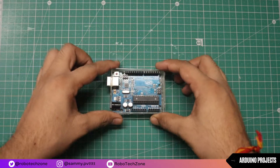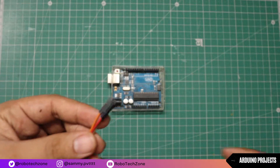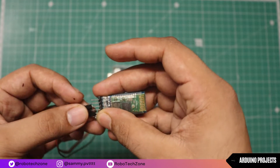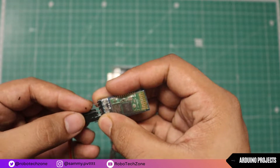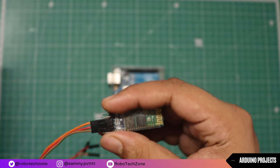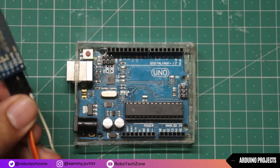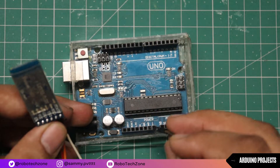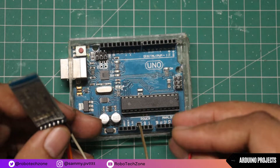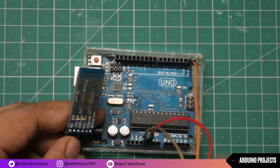Moving towards the connection part — connection is very easy. Firstly, take 4 jumper wires and connect them to the Bluetooth module. Now connect VCC of the Bluetooth module to the 5V pin of Arduino, and ground of Bluetooth will be connected to the ground of Arduino. TX pin will be connected to RX and RX pin will be connected to TX.